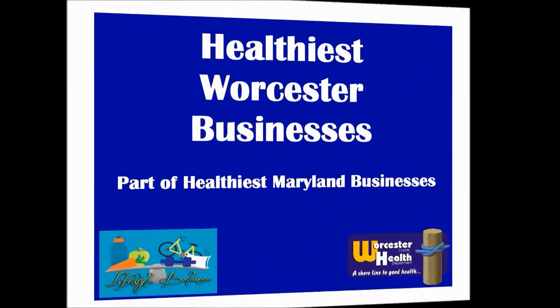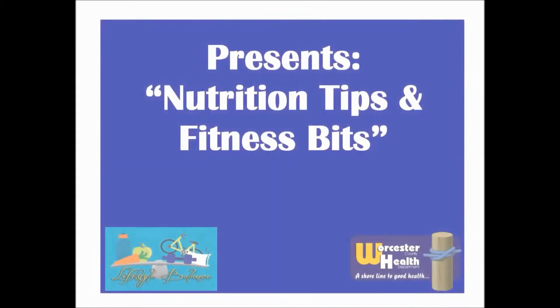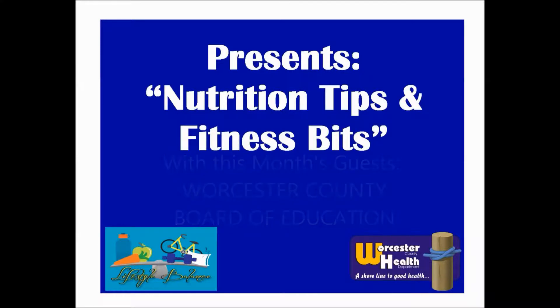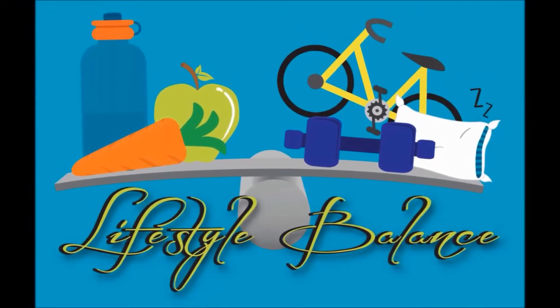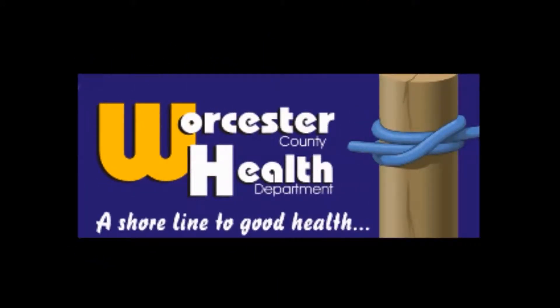The Worcester County Health Department, in partnership with Worcester County's Healthiest Maryland Businesses, presents monthly nutrition tips and fitness videos. These videos feature simple and fun activities and recipes you can try at home. Our goal is to promote healthy eating and regular physical activity, which can reduce the risk for chronic health problems such as type 2 diabetes and heart disease. We hope you enjoy this episode and remember to eat healthy, be active, and prevent diabetes today.